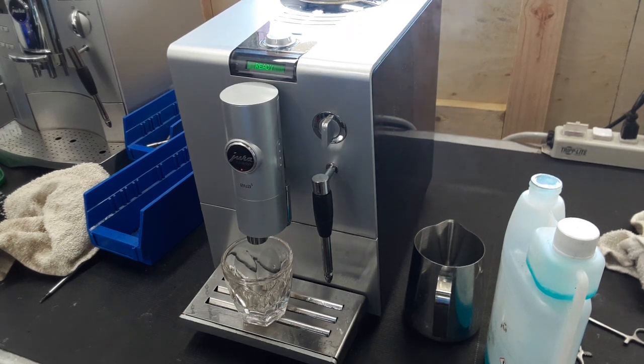Hello everyone, this is Julian from Cannon Coffee. Today we have a Jura ENA 5 in the shop. It came in because of a few issues, mainly that the machine really needed a deep cleaning on the entirety of the inside of the brew unit.